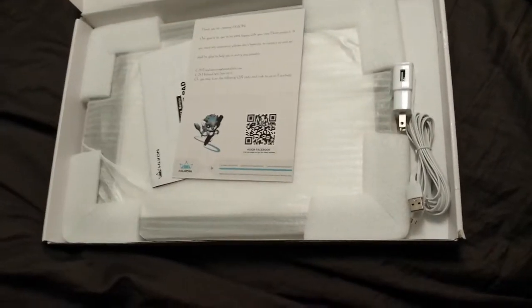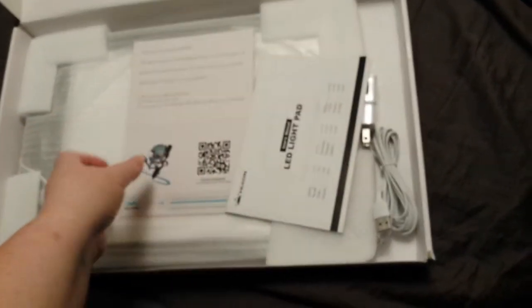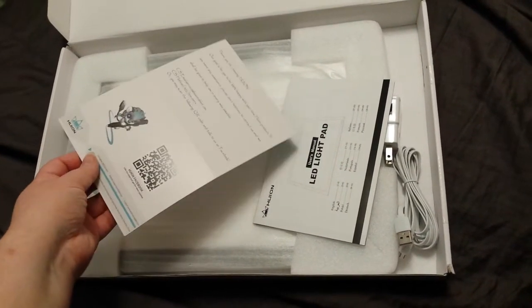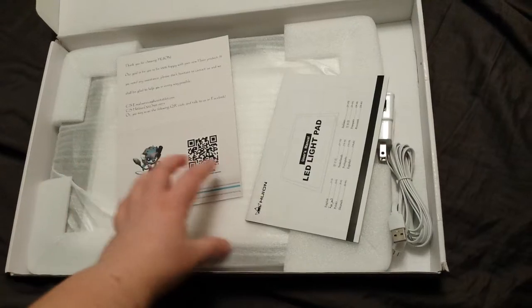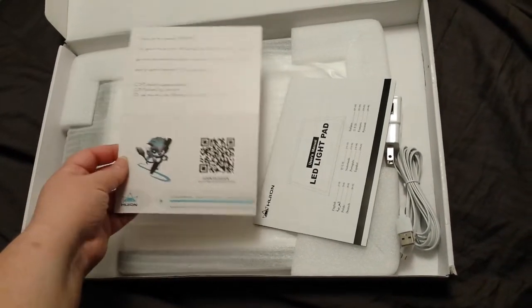This light pad is for helping with layouts for my artwork. A lot of the stuff I do, we lay out in smaller versions and then we enlarge it, and it helps to have a light box. This is supposed to be a portable version.